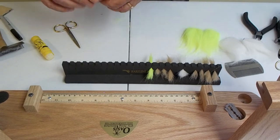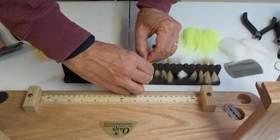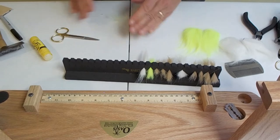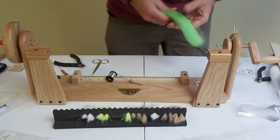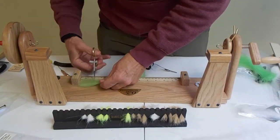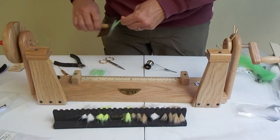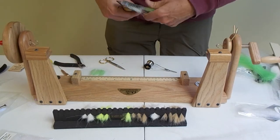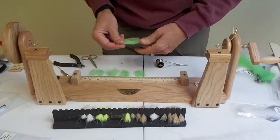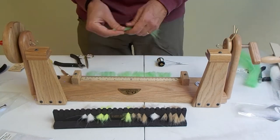This allows me to put everything on the dubbing brush and do it all at one time instead of stopping to cut things up as you're making it. The next thing we're going to use is EP fiber. I'm using a cat brush to comb out all the EP fibers — if you comb them out ahead of time it really helps in distributing it evenly across the board.